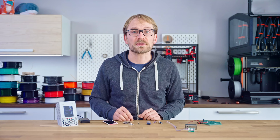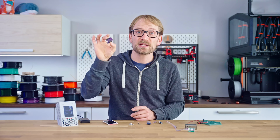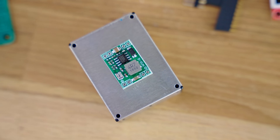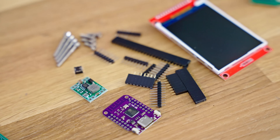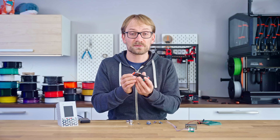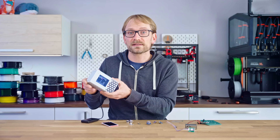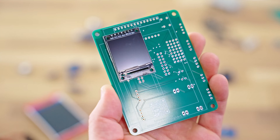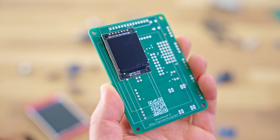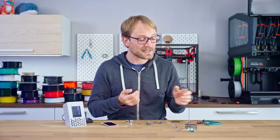Then, the basic components for the electronics build. The video description will have a full list with all the details, but in short, you will need an ESP32-S2 — these are usually about two bucks — a simple DC-DC converter to support the 3.3V supply, a standard button, a couple of pin headers and sockets, a few screws, and an LCD screen. The standard 2.8-inch LCD screen is cheap and pretty large, though it doesn't have the greatest viewing angles. The PCB also has headers for a smaller but surprisingly crisp 1.3-inch IPS screen and a 2.13-inch e-ink panel, so if you want to use one of those, the hardware fully supports them.